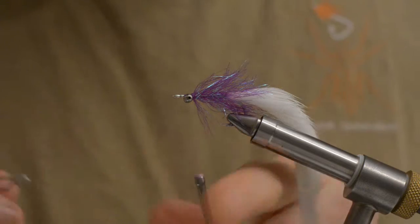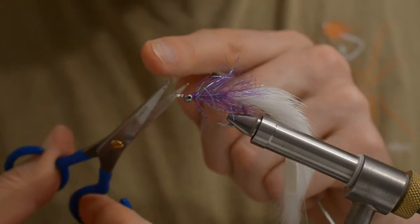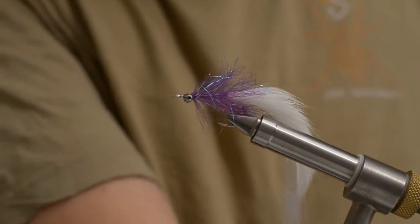And that's it actually. I am just gonna make a quick whip finish to take the thread. Then I am gonna take some super glue.